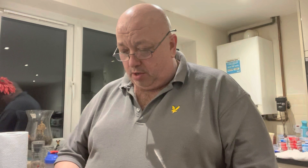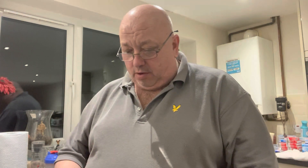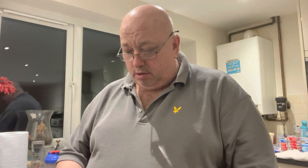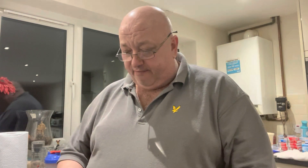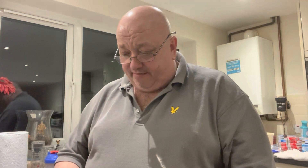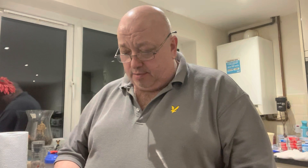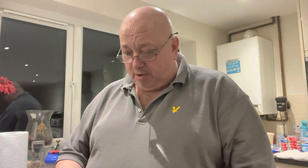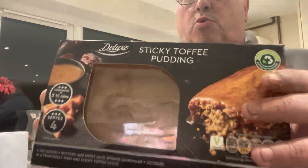Place the tray on a microwaveable plate and microwave for around one minute in an 850 watt oven. You can also do it in a fan oven at 180 Celsius, 160 in a conventional oven, gas mark 4 for 18 to 20 minutes. But I'm going to do this in the microwave, so I'll get this in and catch you when it's done.